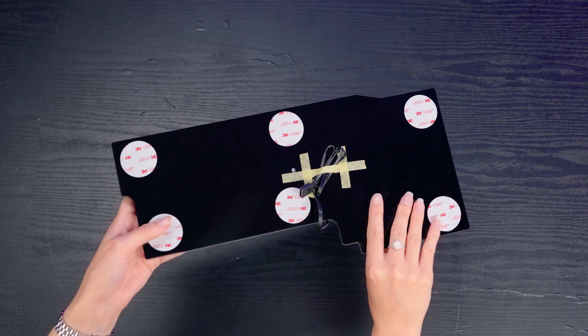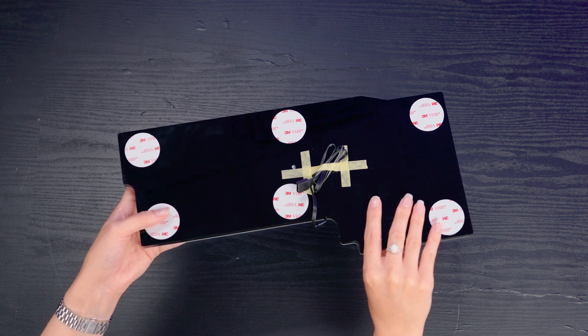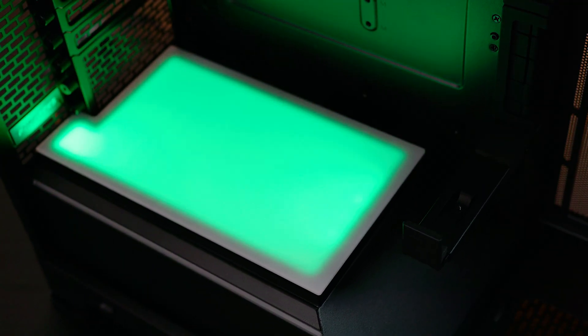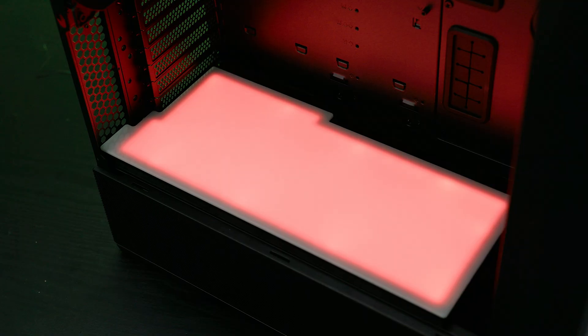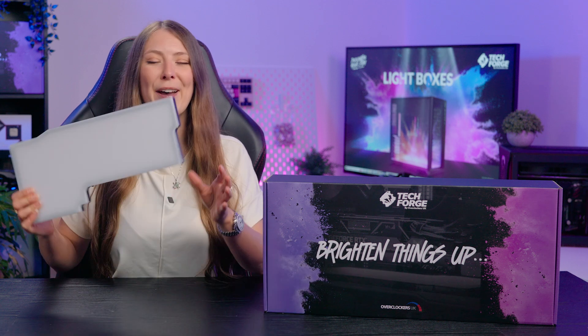The RGB lighting is controlled using a 3-pin or 5-volt RGB connector which can be plugged into a compatible header on your motherboard or RGB hub. This means you can control the colour, the effects and the brightness using your existing PC hardware and RGB software. The TechForge lightbox will work just like an RGB strip or RGB fans and integrate into your system perfectly.